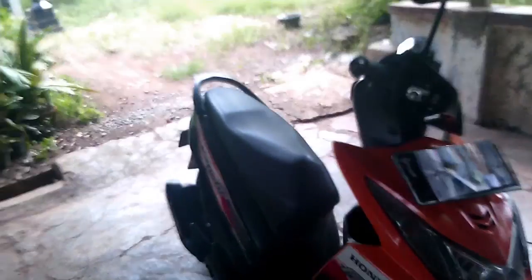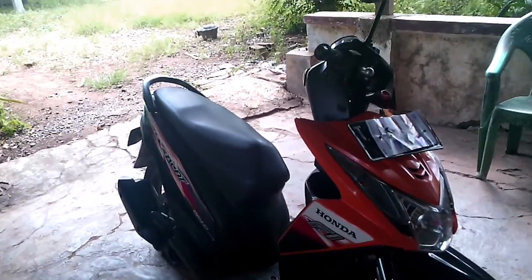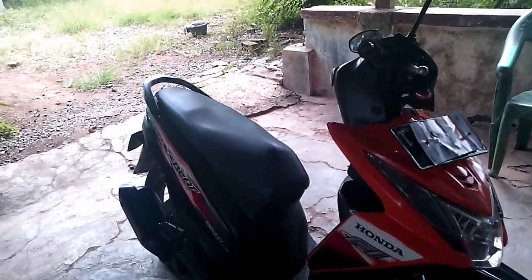Untuk viewers, sekarang ini saya akan review Honda Beat F5, tapi yang non-ESP yang lama ya, tahun 2013.